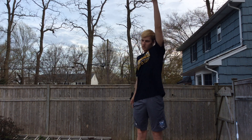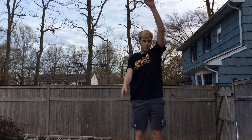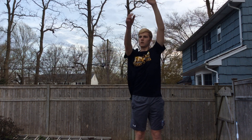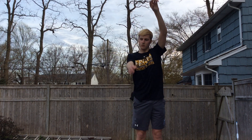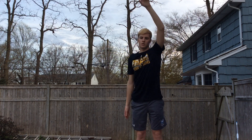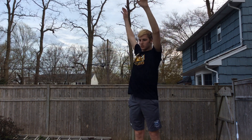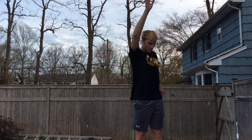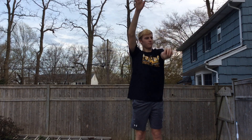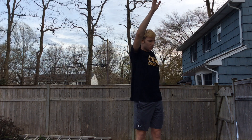Then we're going to do arm circles forward. Arm circles back. Then you'll switch arms — arm circles forward, then arm circles back.